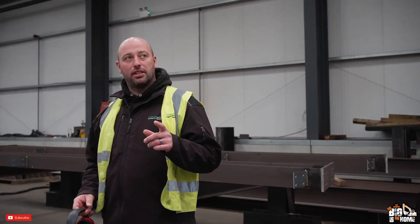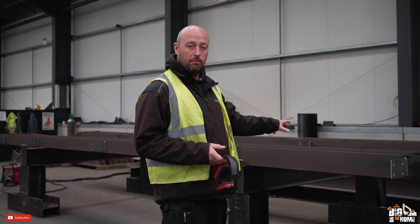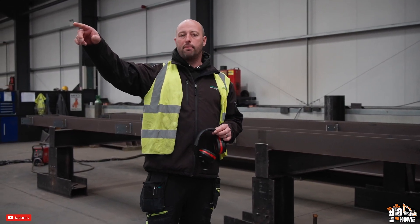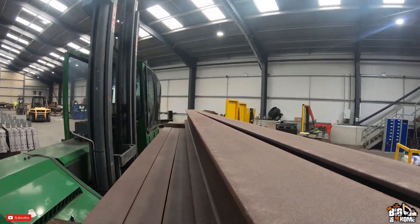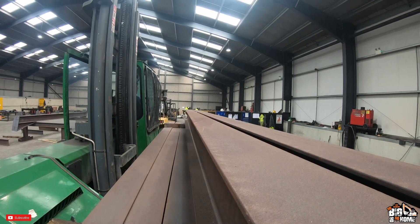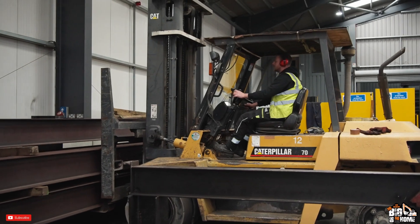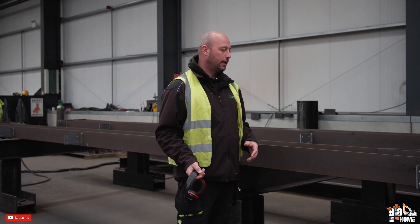We couldn't have timed it better — the guys are on the morning break. We'll go through a bit of the process and how we manufacture the rafters here. When the rafters come in they don't need to go into the prep bay generally, because there's no real holes in them that need putting in. The raw material comes in already cropped to length on the bevel that we want.